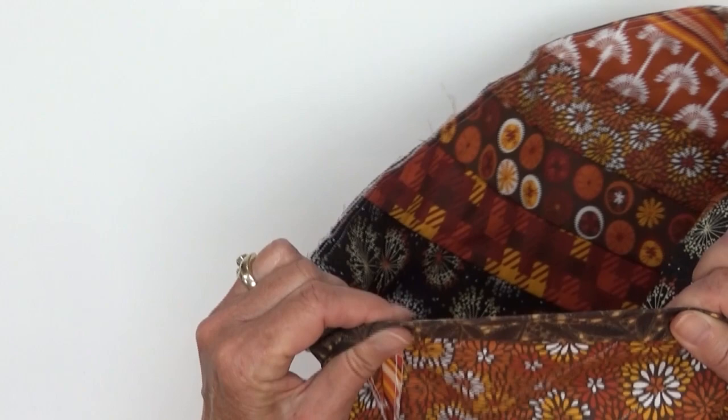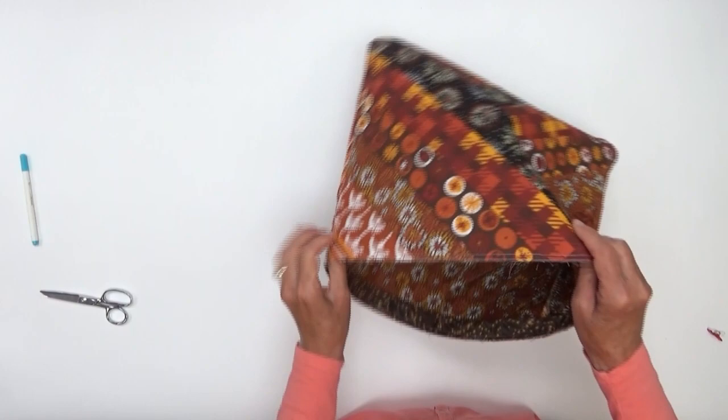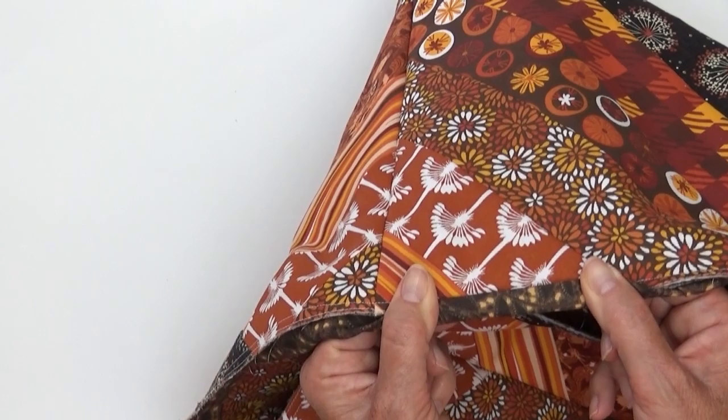Let's turn our bag right sides out so we can see how great that's going to look. Starting toward the side, take that binding, bring it up and around to the front. Pin that in place and stitch our finished binding around the front of the bag. Our binding is now sewn on the front and our top edge is completely finished.